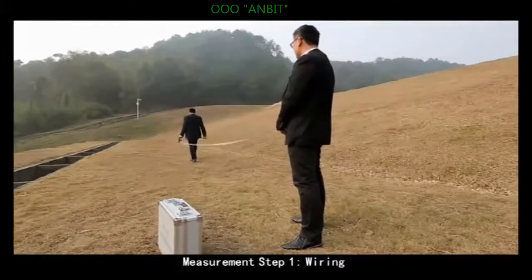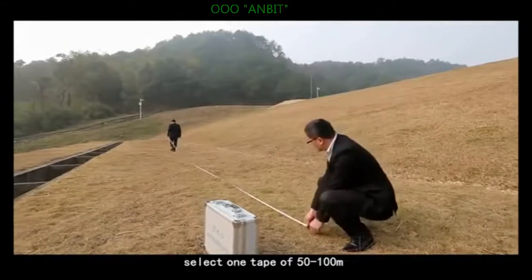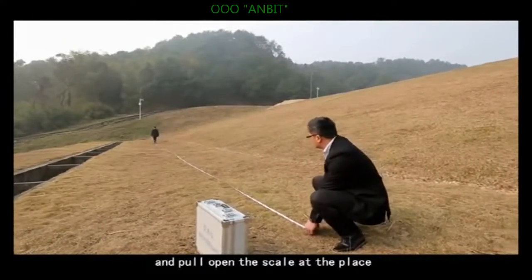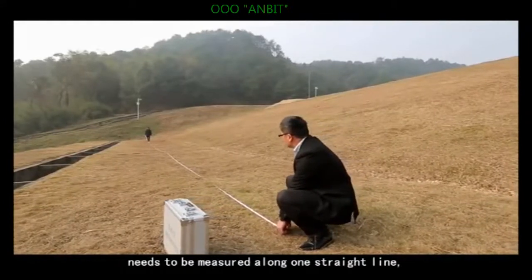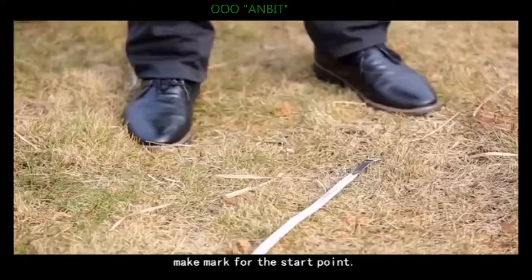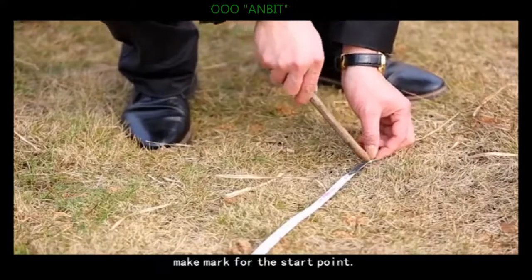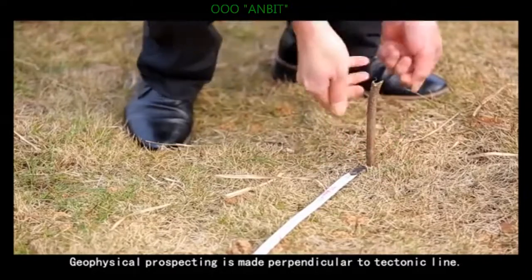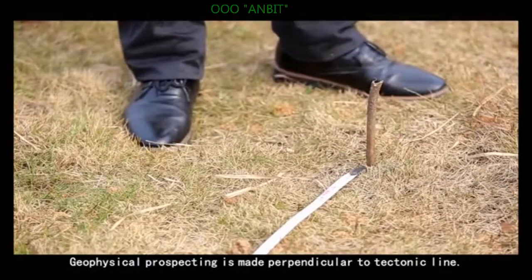Measurement step 1: wiring. Select a tape of 50 to 100 meters, pull it open along the scale, and place it along one straight line in the area to be measured. Make a mark for the start point. Geophysical prospecting is made perpendicular to the tectonic line.